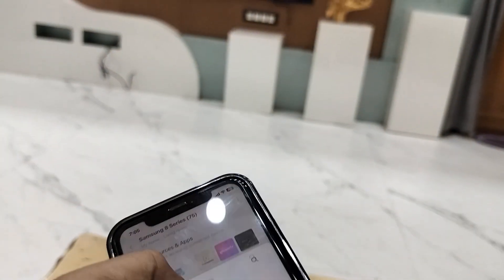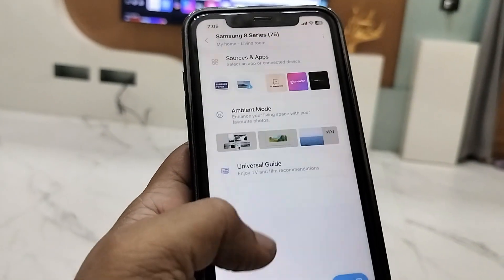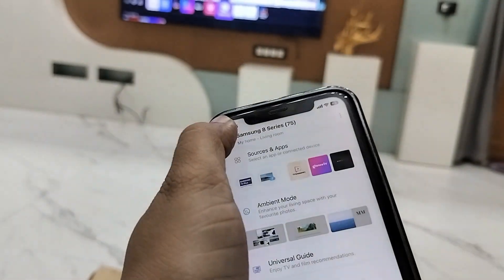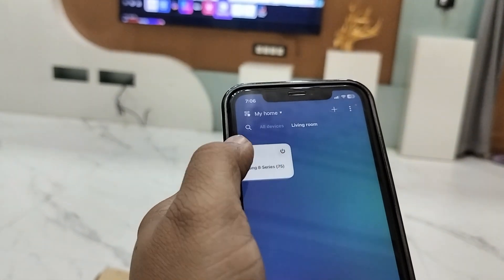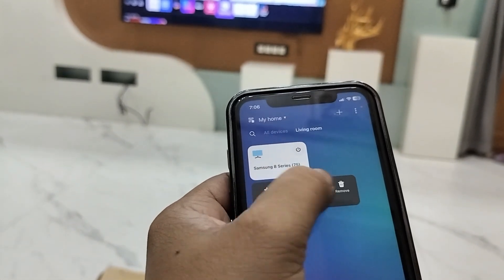If you want to disable this, go to your settings, then tap and hold your TV, and simply delete it. This is how you can connect and use your phone as a Samsung TV remote without using the remote.